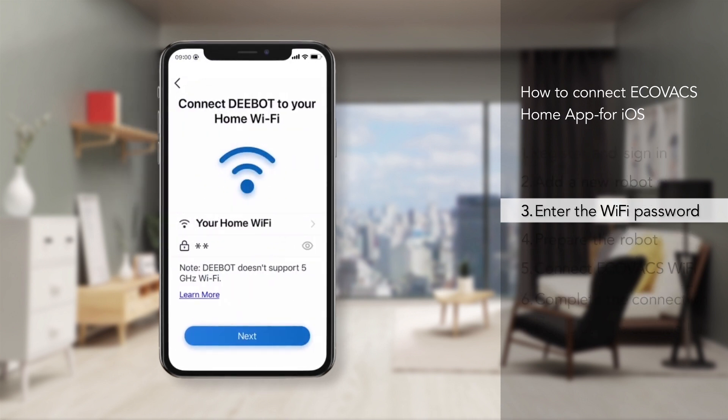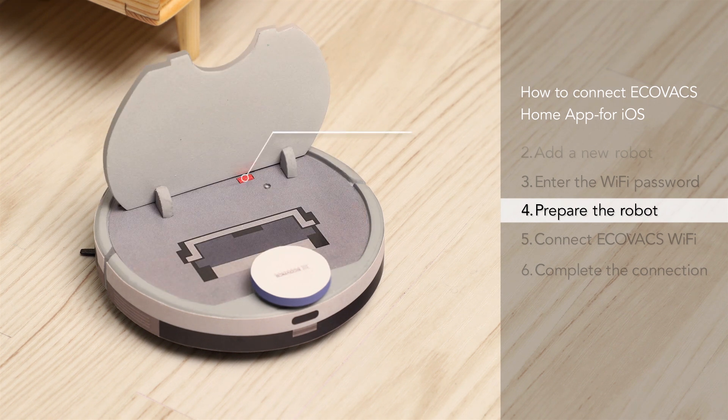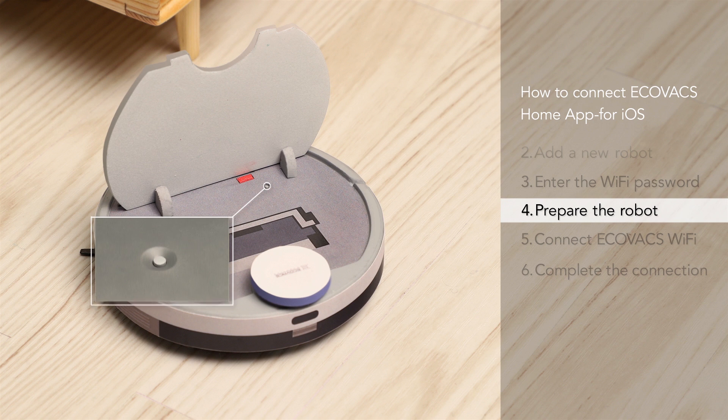Next, enter the WiFi password to connect and go to the next step. Per the steps provided in the app, please switch on the robot and press the reset button to activate your robot.